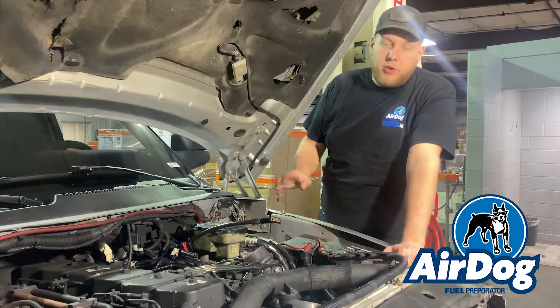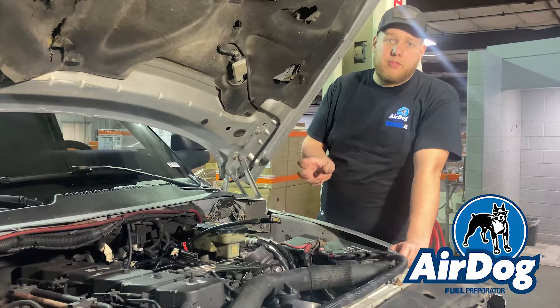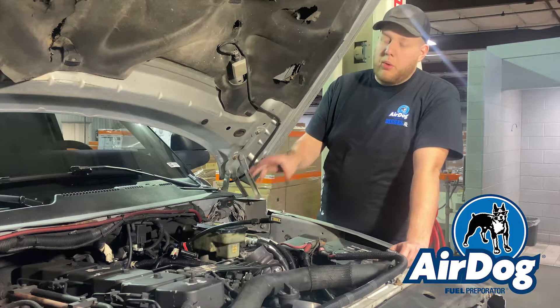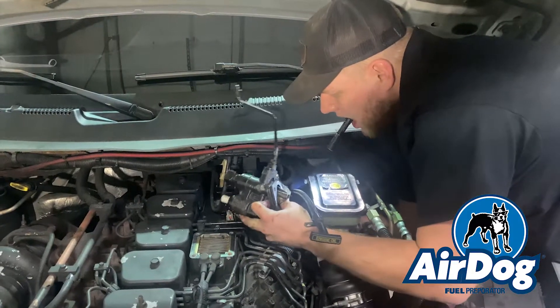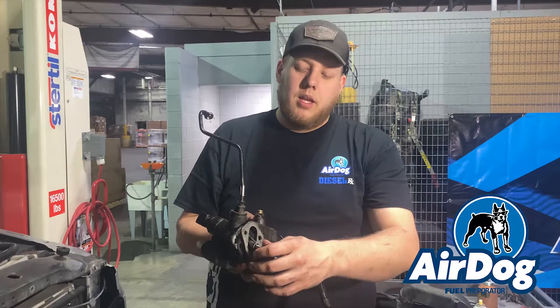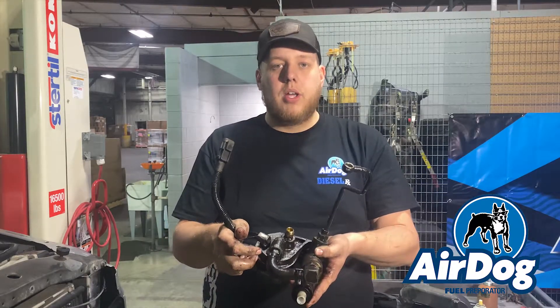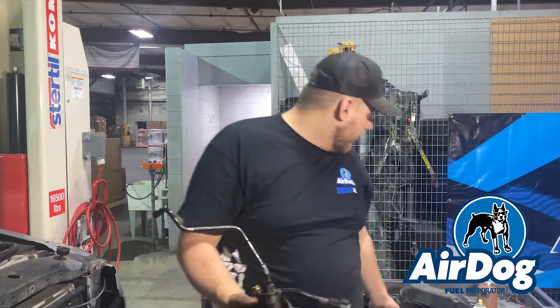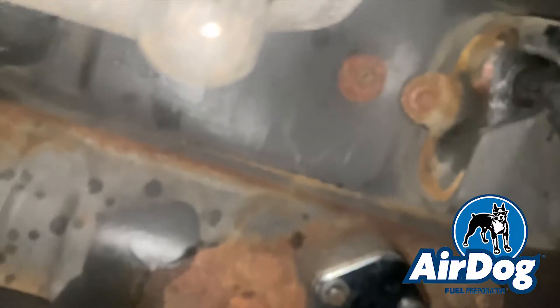Now we've removed our factory fuel filter housing and we're going to move on to removing the factory fuel pump. There's going to be one big electrical plug, two 10mm bolts, and a 3/4-inch flare-type line nut to remove the suction line to the pump. Once you get all that unhooked, you'll have to fish it out — it's kind of tight but you'll get it. Then all you're going to have is the fuel block-off plate — just replace this with the new gasket and block-off plate, and you remove all of this off the side of your block for a cleaner and easier setup to work on later.